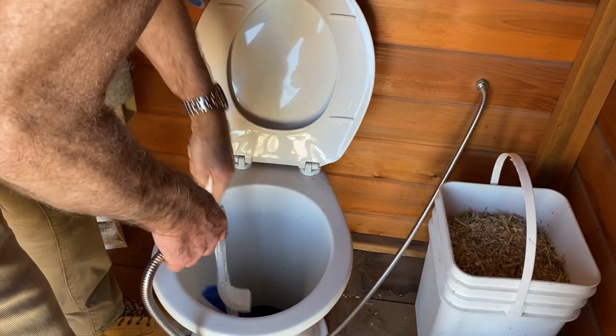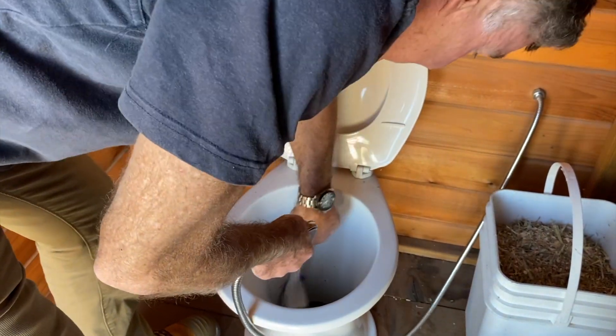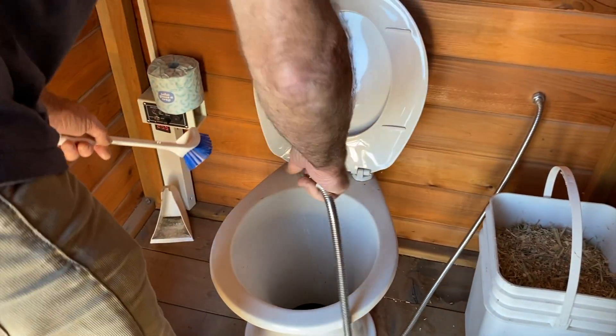The extra water going into the toilet actually is good. A good compost pile needs 60% moisture content. As you can see, very easy to keep clean. And the same with the top of the bowl, just wipe it with a cloth.